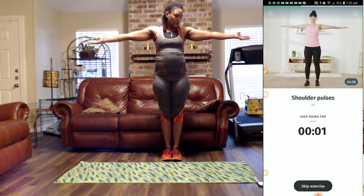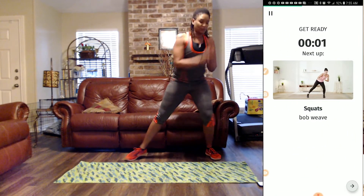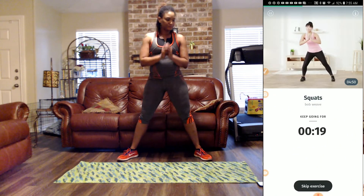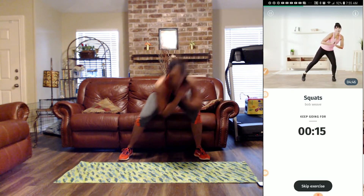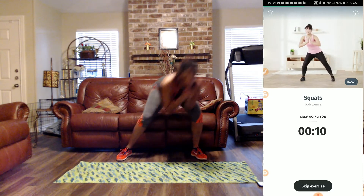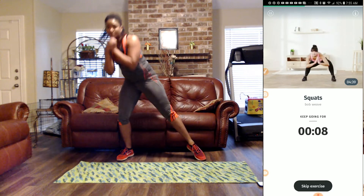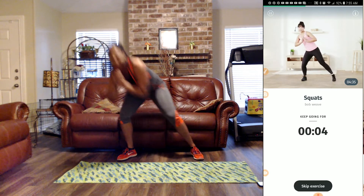Next we have bob and weave squats. Get your legs wide and bob and weave. Eleven more seconds. Remember to keep that belly tight. That's some boxes.